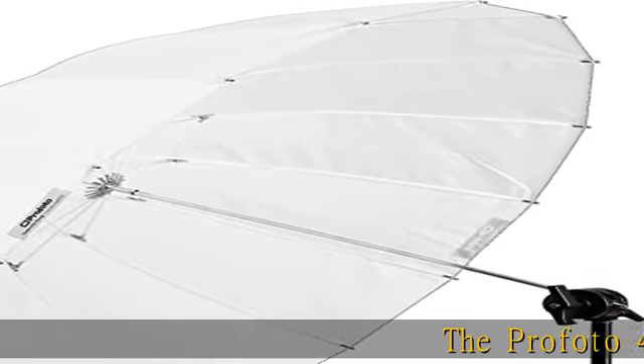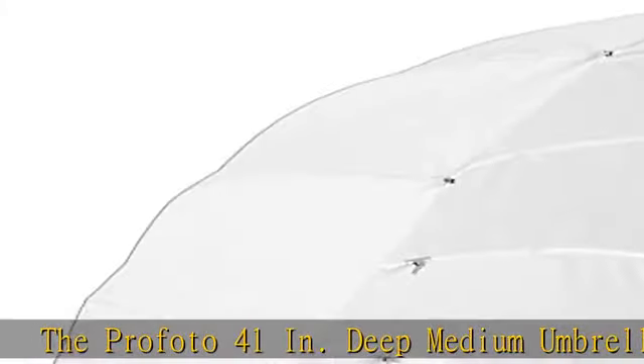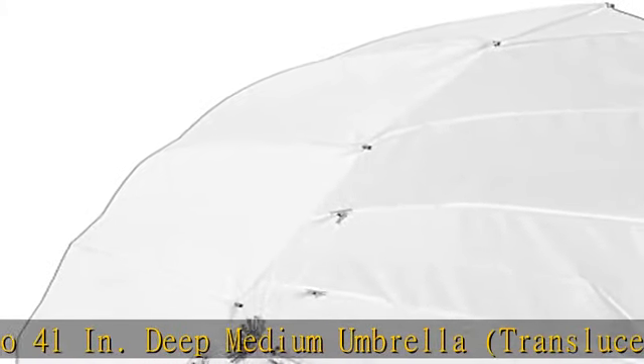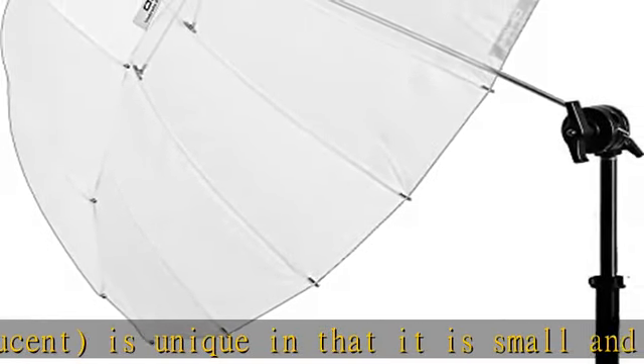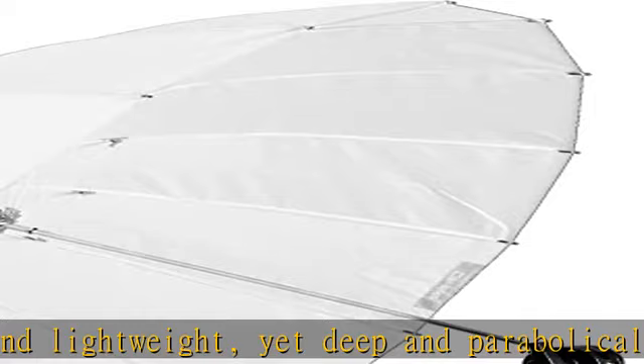The Profoto 41-inch deep medium umbrella, translucent, is unique in that it is small and lightweight, yet deep and parabolically shaped. The deeper shape gives the photographer better control of the light spread. It also allows the photographer to focus and shape light by simply sliding the umbrella shaft in its holder.